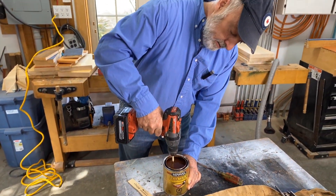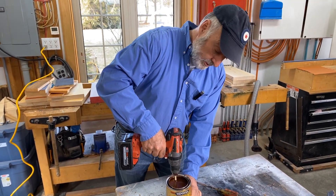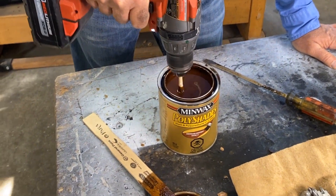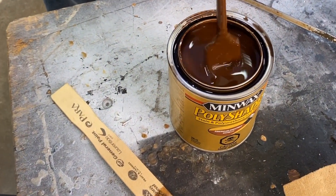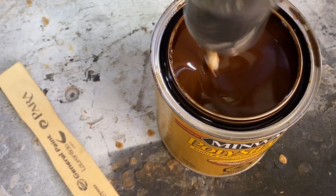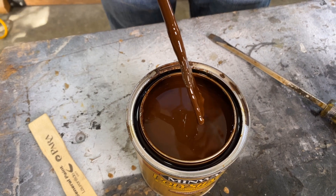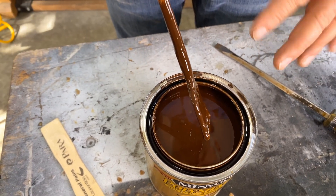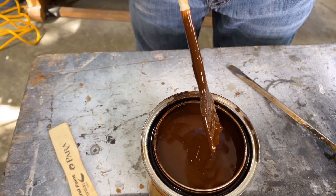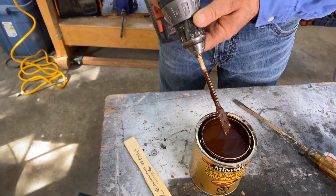I'm going to reverse rotation a bit — I'm not sure that helps, but I'm thinking it might. Now that looks pretty even to me, and it's ready to go. I would normally be doing this right before I'm staining, so I would have a brush and a rag, clean this off, and then use some of that on the wood that I'm going to be staining. Power mixing like this really helps with a lot of different finishing substances that you're likely to use.